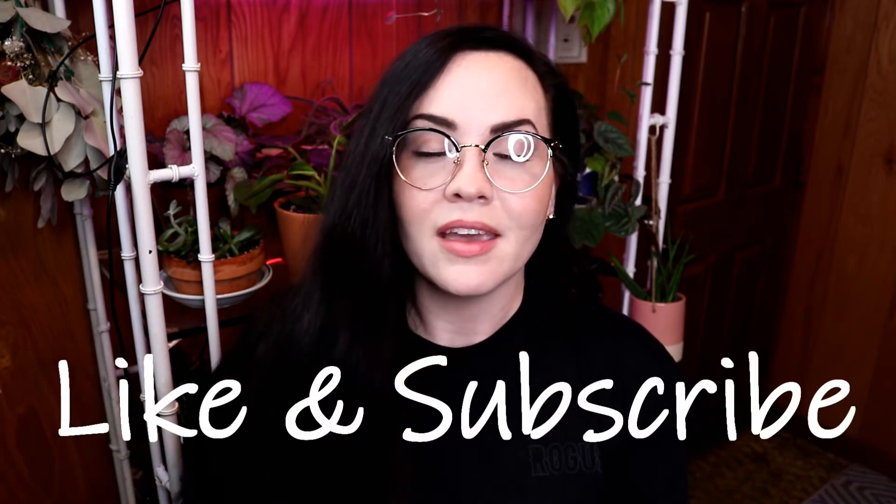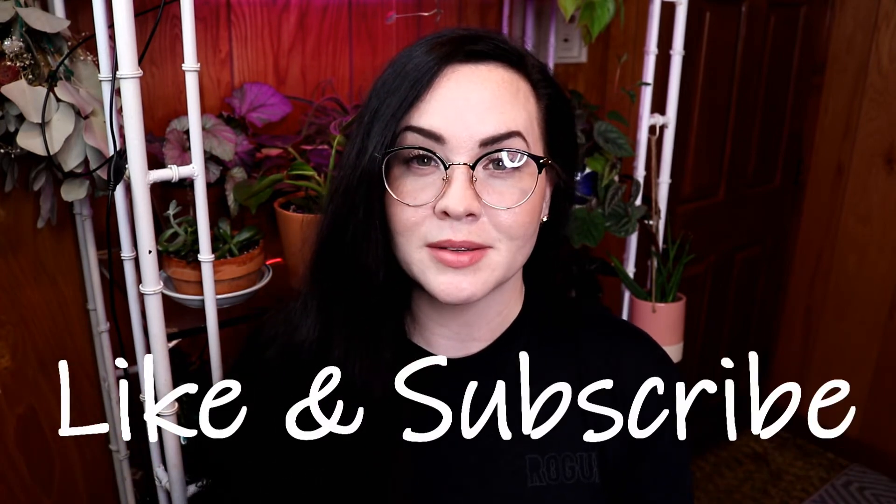I hope you guys enjoyed this video. If you guys like this video please make sure to give it a thumbs up — it really does help out with the algorithm — or leave a comment down below. Anytime you guys interact with my channel it really does help. So thank you so much. I just want to say thank you for watching, liking, subscribing, all that good stuff, and I'll be back at you guys again soon with another one. Bye!